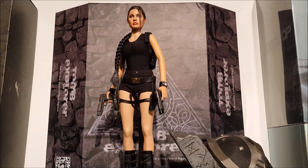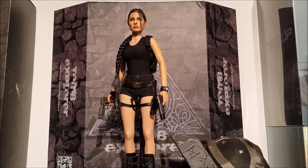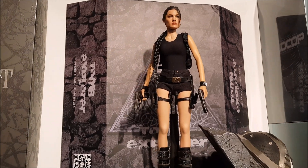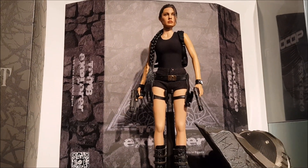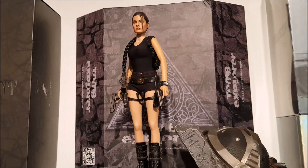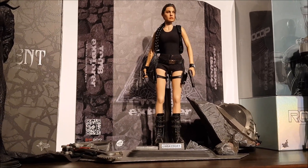I keep looking at the Tomb Raider figure and thinking I want to do a repose video on her, but I'll be honest she's really fun to pose and looks great in so many different poses. I know it would end up being like a half-hour-long video. I'm trying to keep the repose videos to about five minutes, just short and sweet, but she's a really fun one. If you're on the fence about this figure, I think you should just go ahead and get it.